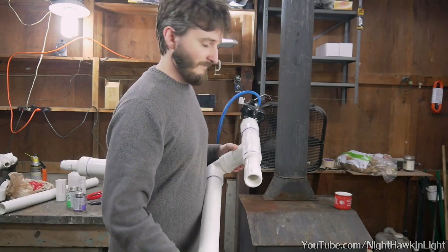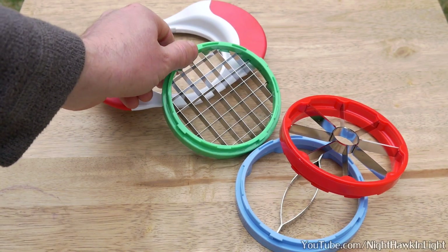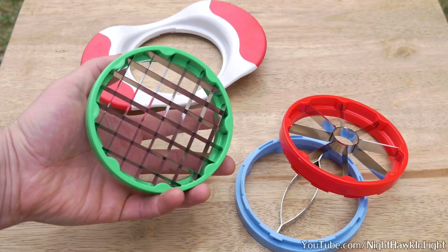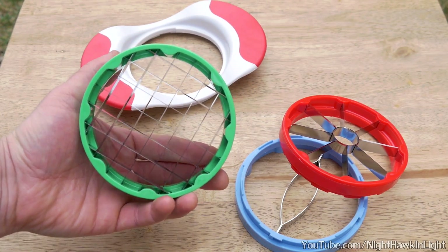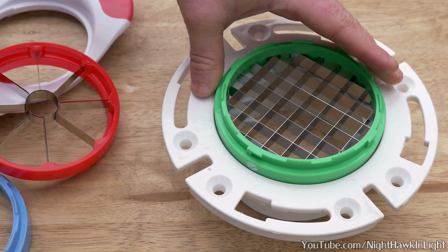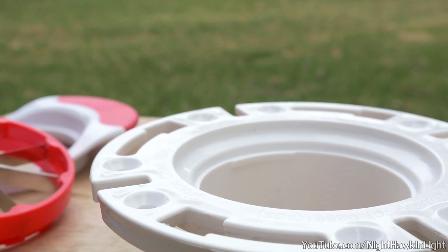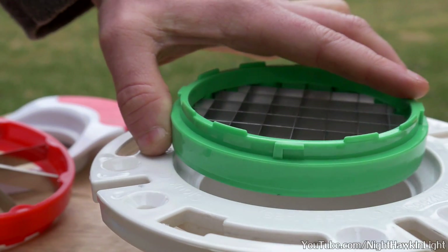Now for the real task, assembling the barrel. This is an apple slicer set that I found for about $10 online, and it has 3 blade configurations. While wandering the aisles of my local hardware store with these slicers in hand, I found that they were a perfect fit in the outer rim of a 3x4 inch closet flange. It's a great feeling when a project fits together so easily.